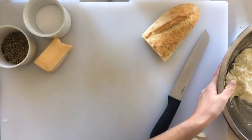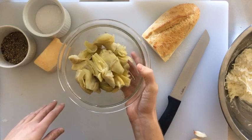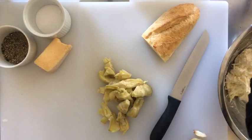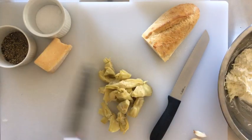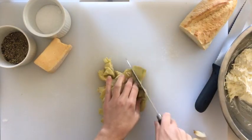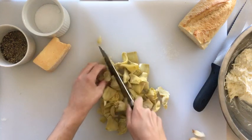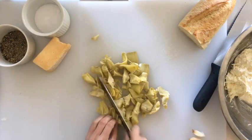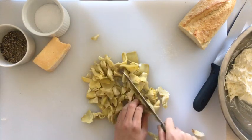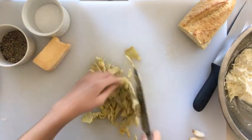Next we have a can of artichoke hearts — they're already quartered, which is how you usually buy them at the store. We rinsed and drained them from the can, and then you're just going to roughly chop them. They don't have to be in really small pieces, just chop them up a little bit so they're a bit finer than quartered.